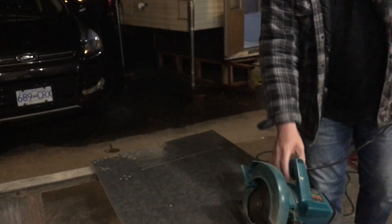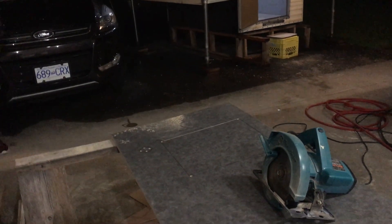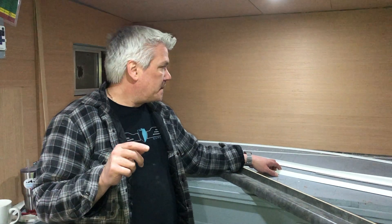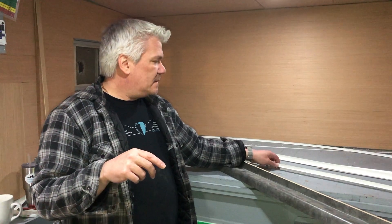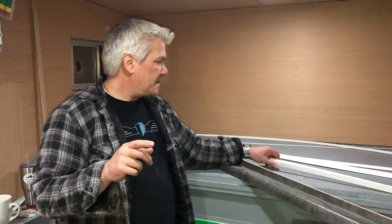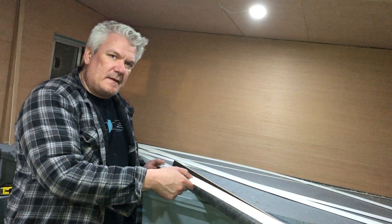That first cut was scary, just saying. It's a little sketchy. Now we're thinking about the trim and this is all about doing this on a budget. We looked at wood - expensive, they sell it by the foot. Did you know that? Like two dollars and 36 cents or something - not cheap. So we're hunting around Home Depot.